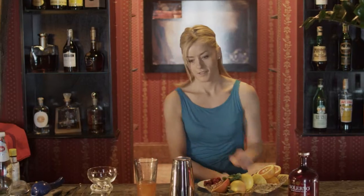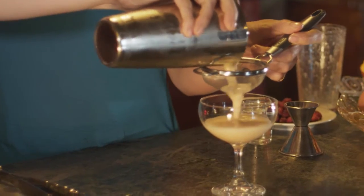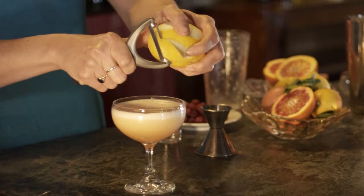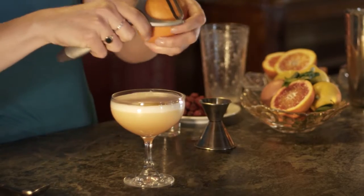There we go. We'll give this a really good shake. I'm going to take a Sicilian lemon and just freshly scratch off some of the zest. You'll see the oils dance beautifully on top of the cocktail, and we'll do the same with our Sanguinello, the blood orange fruit.